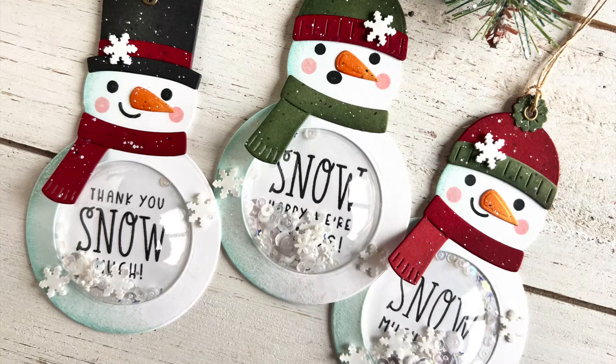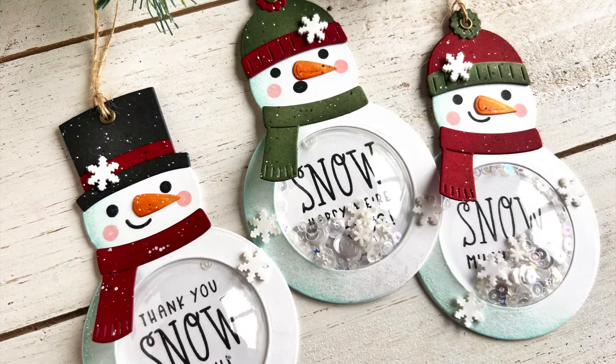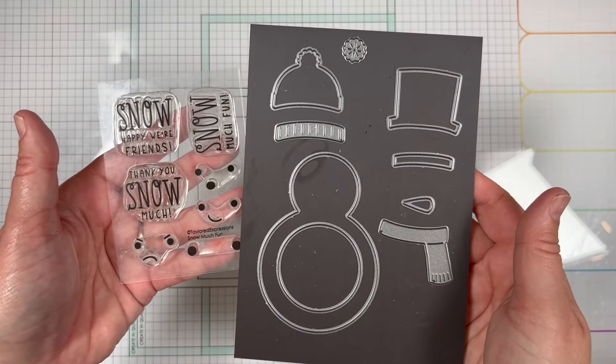Hey everyone, it's Heather Nichols for Tailored Expressions. Today I'm going to share with you how I created this adorable set of snowman shaker tags. The star of this project is the Snow Much Fun dye and clear combo set.